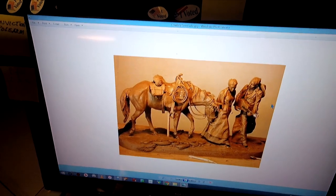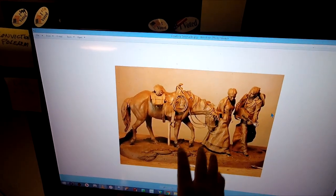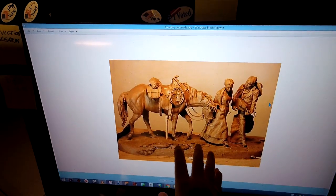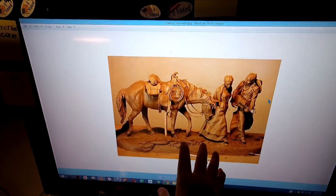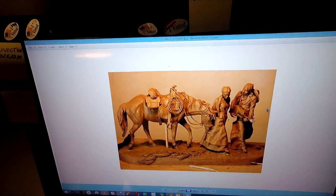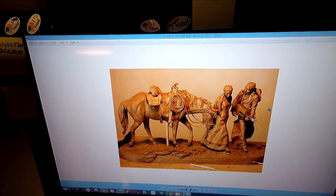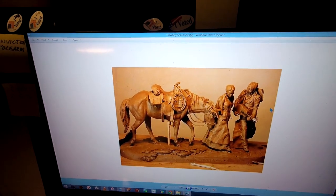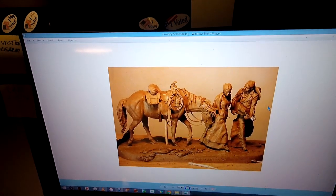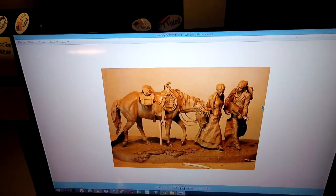I'm actually thinking of revisiting this, because I don't know what ever happened to the mold. I'm sure it's gone bad long before now, because it's been maybe 25, even 30 years ago that I did this piece. It was one of the first pieces I did when I first moved to Montana, back in '87.